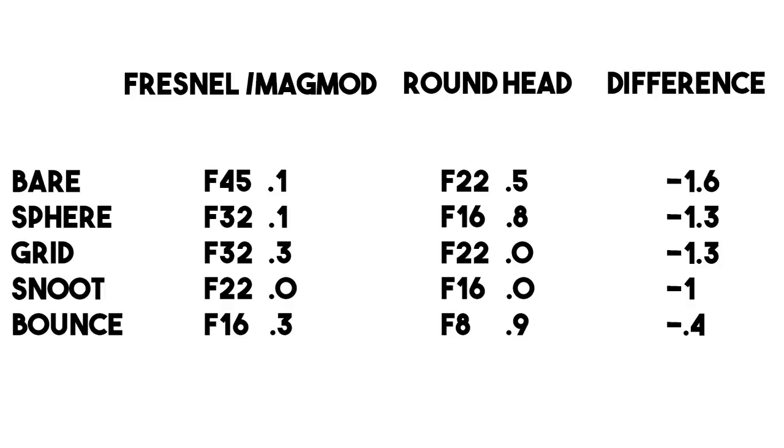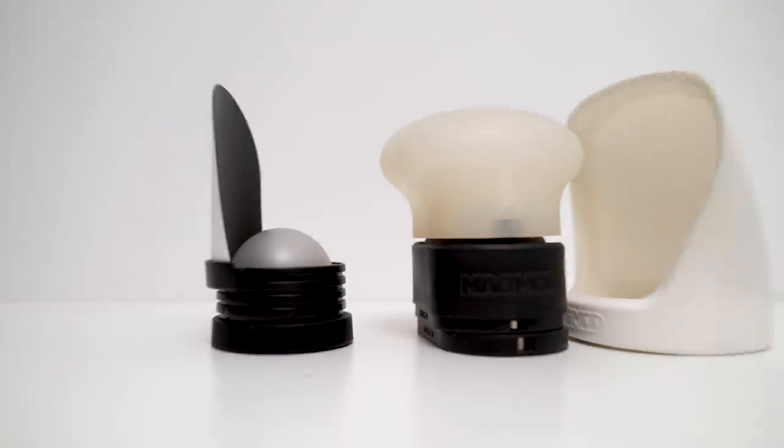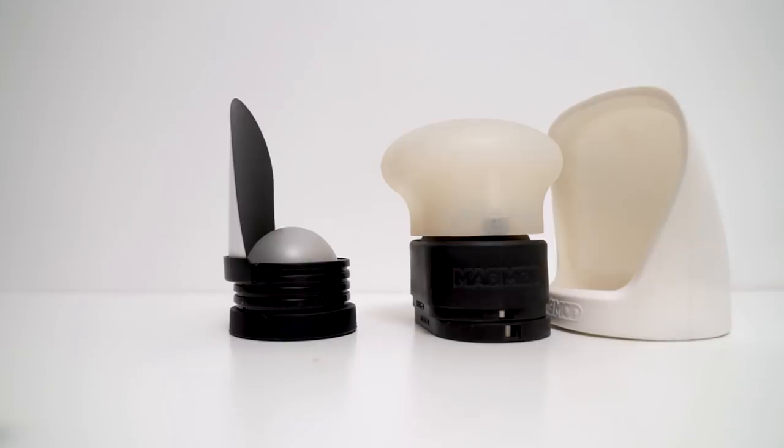The round head casts a wider pattern of light and is diffused to cast a more even pattern, both of which dramatically reduce light output. The only other big difference between these kits is that the Godox round head kit takes up far less space.